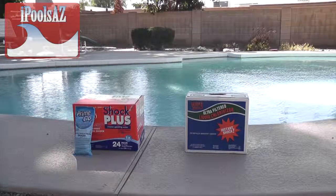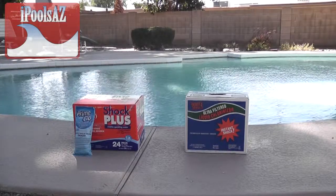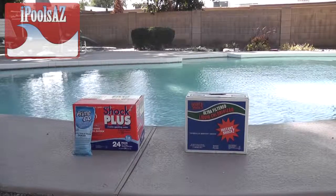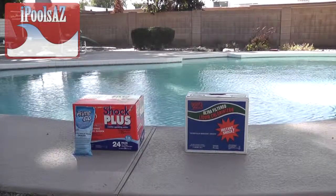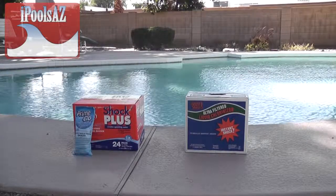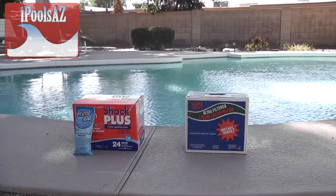Shock comes in two forms: granular and liquid. Granular you can get at Costco — they have a great deal in the orange box, 24 bags. Or you can buy one-pound bags at your local pool store; they should run you around $3 per bag, anywhere between $2.50 to $3.50 is a great price.